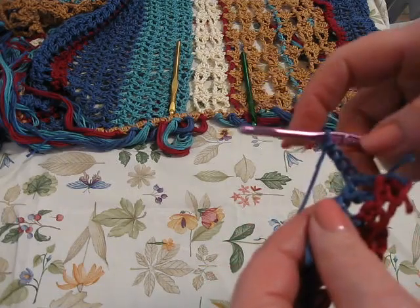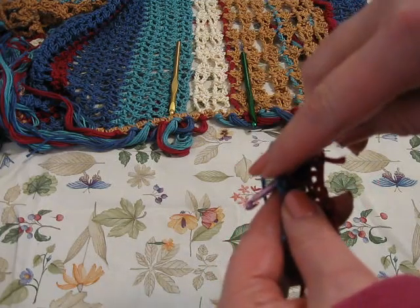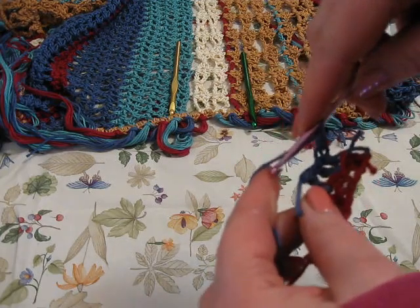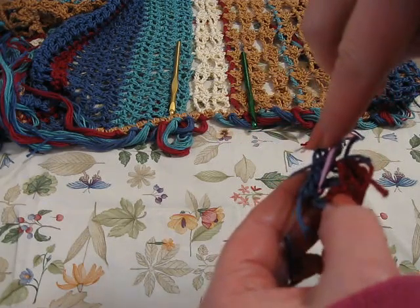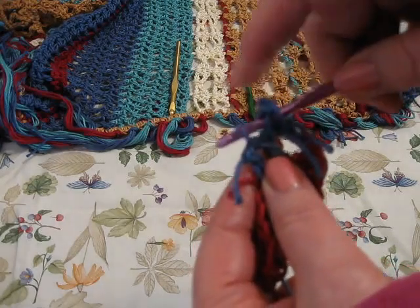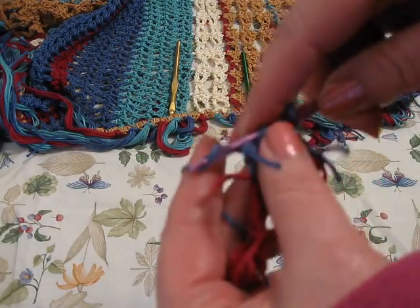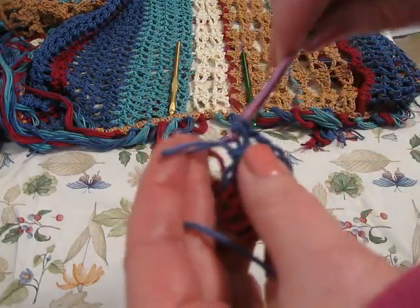And now go through the middle of your square. Since it's a double crochet, we're going to have to yarn over. Go through the middle of your square, pick up your yarn, and double crochet: two, and two.